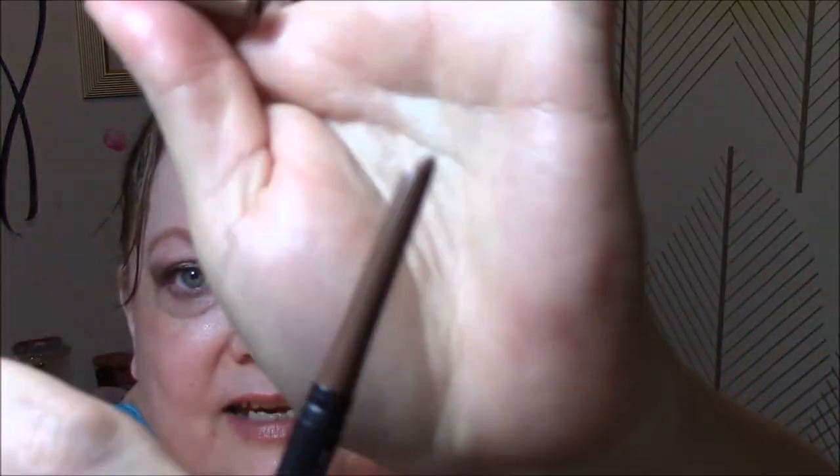Good morning everybody and welcome to my Monday of Making It Work. Let's get right into what I'm wearing today. First I started with my Revlon Colorstay Soft Brown Eye Pencil. Does this suit me better than the taupe or are they both pretty good? And then I used my Ulta Eye Primer.